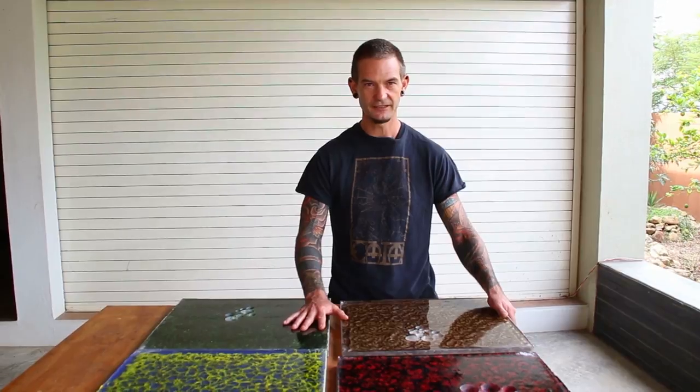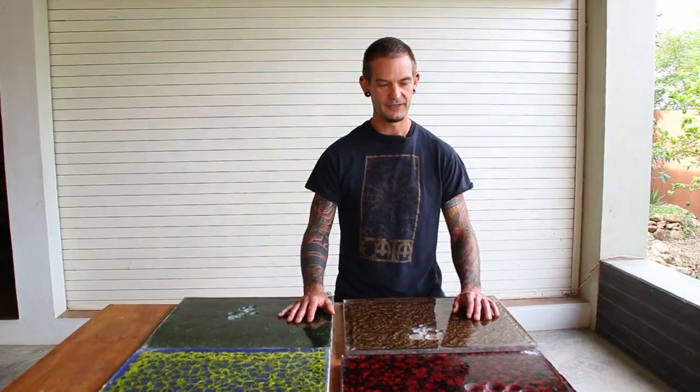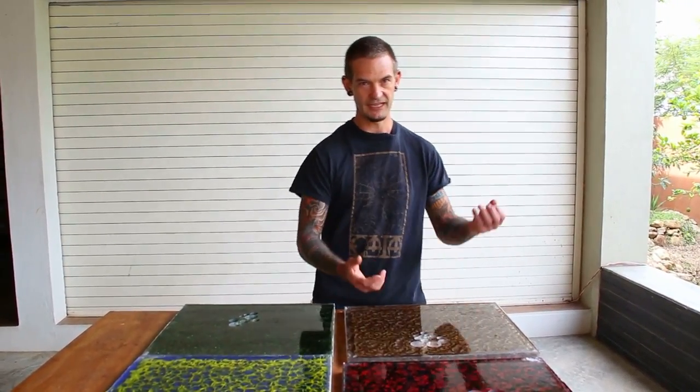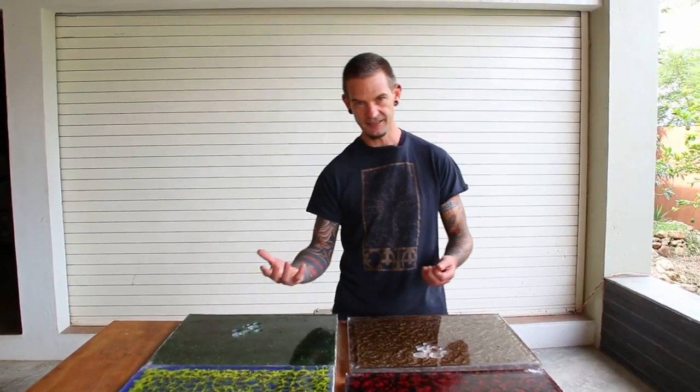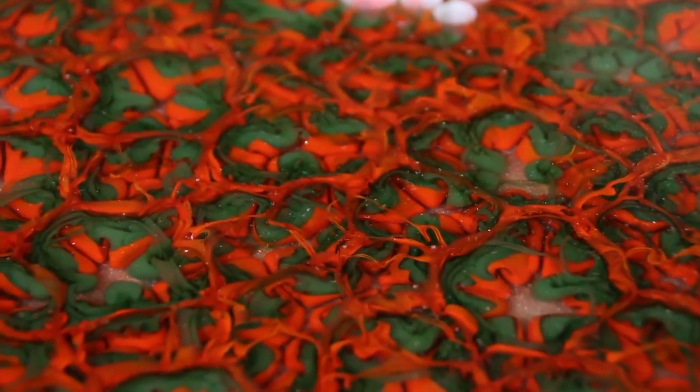What's going on is we're doing something rarely done by glass artists, which is a controlled overheating of the glass. Basically, these are experiments in viscosity. You put a dense glass next to a less dense glass, do a controlled overheat, and the glass actually boils. So these are boiled glass plaques.